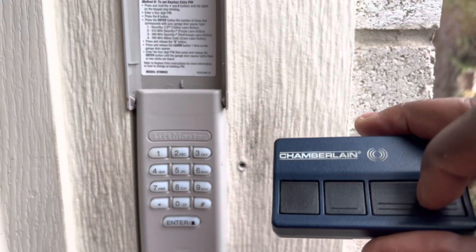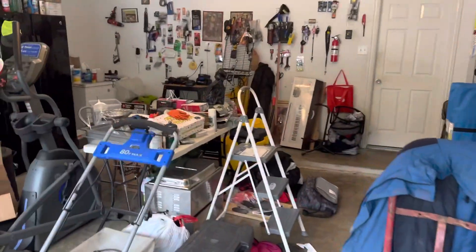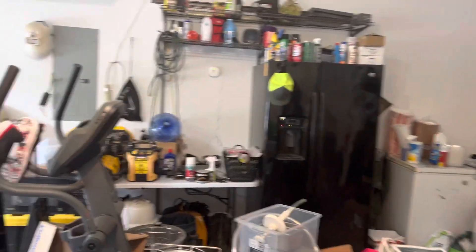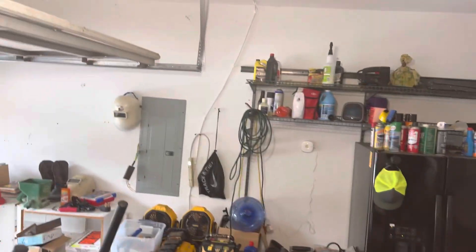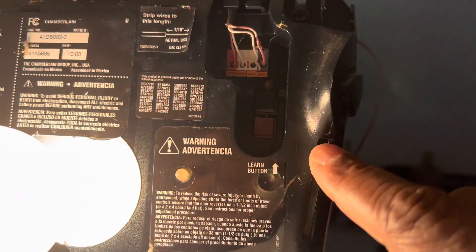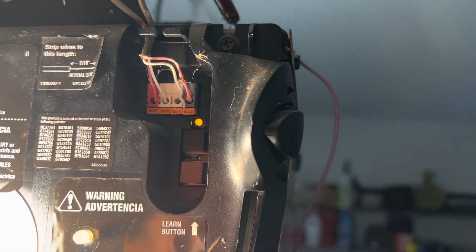First, we're going to program this garage door opener. You go to your garage door — excuse my garage, I'll clean it one day — get on your step ladder and find your learn button. My learn button is right here and it's purple. So you push it once, and you'll see that light turns on.